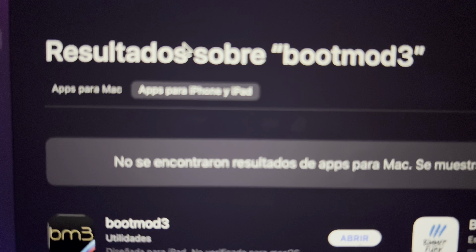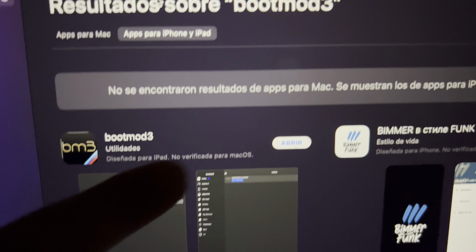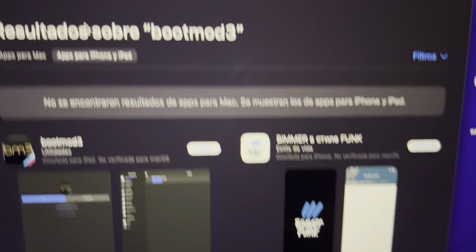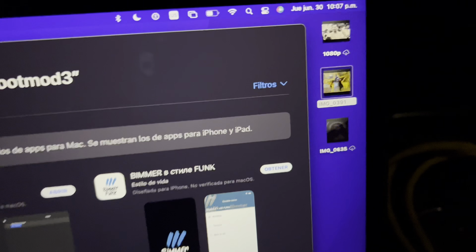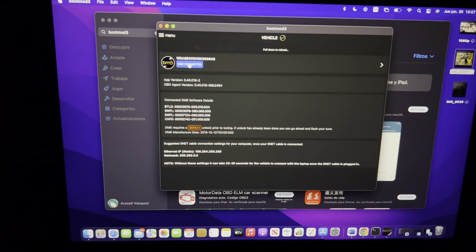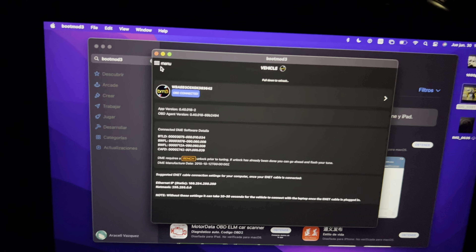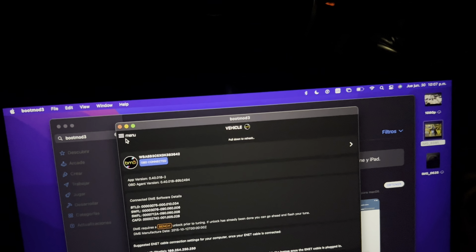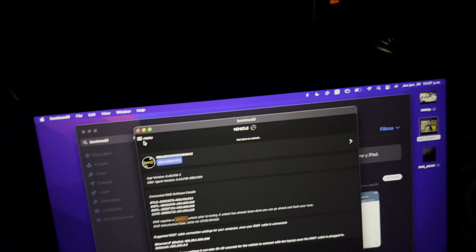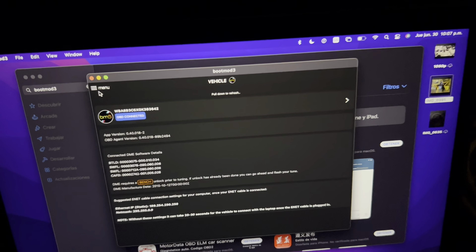So what I ended up doing is I actually downloaded the BM3 app to the laptop from the App Store — it's actually on there. I thought it wasn't going to work, but since it's updated for iPhone and iPad it says 'apps for iPhone and iPad' and it might not work on a Mac. But I went ahead and downloaded it, signed in, and bam — it reached the car right away. You don't have to wait five to ten minutes for your phone to react. Just plug it in and you're connected right away.